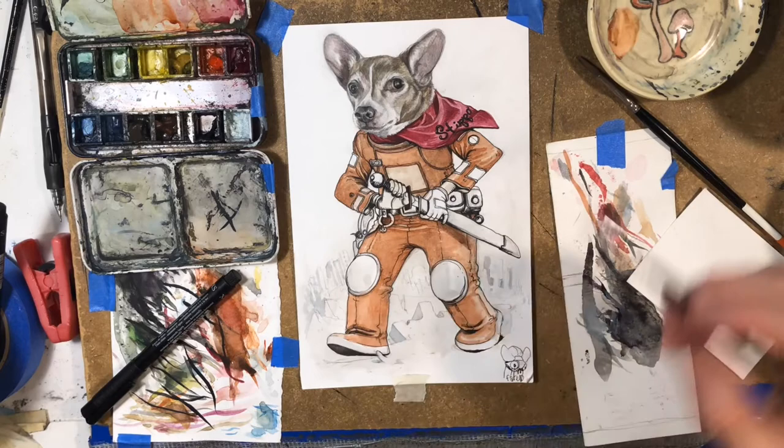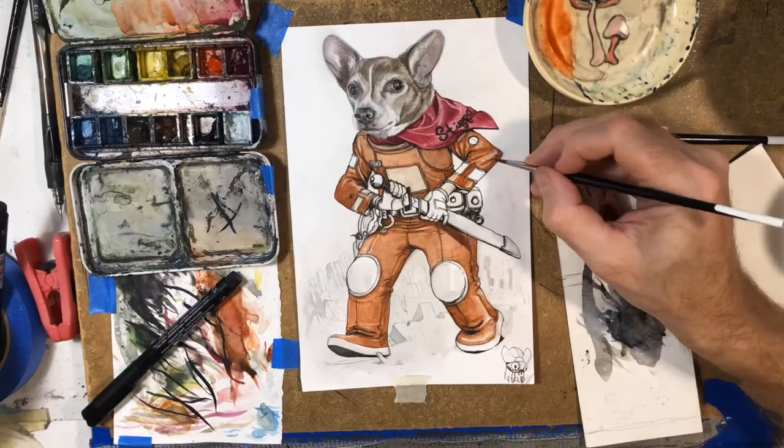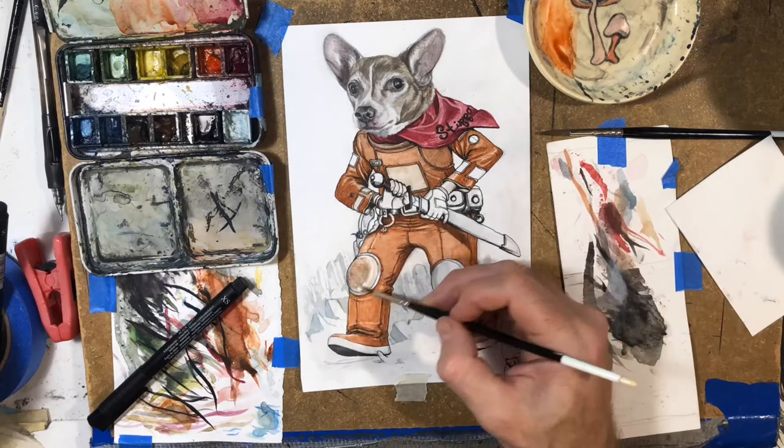I'm also trying to think more about where cast shadows and stuff will fall. I know that sounds kind of silly — I'm like 50 years old and I'm just now getting an idea of this stuff. I'm a slow learner. But I think these are slowly improving.